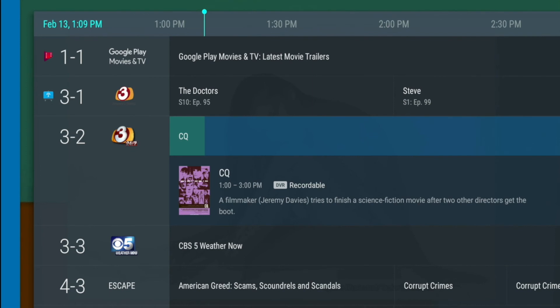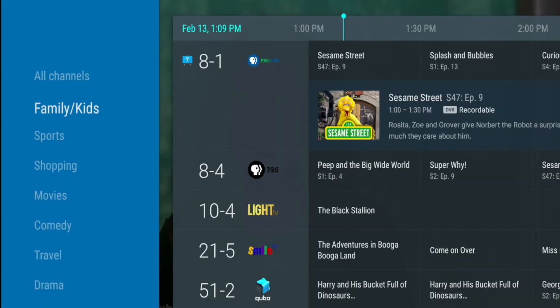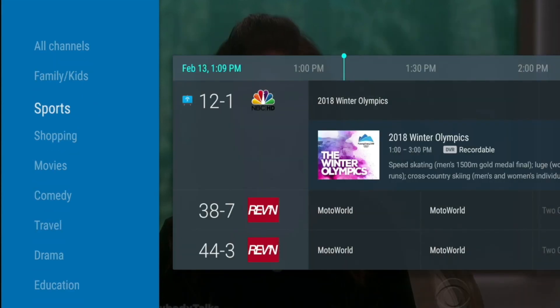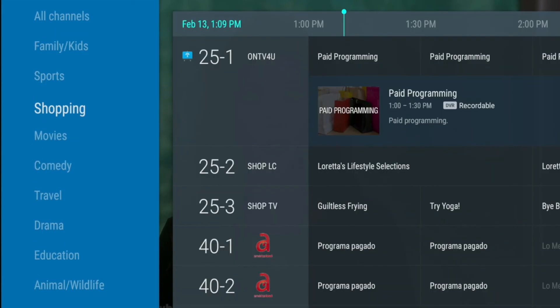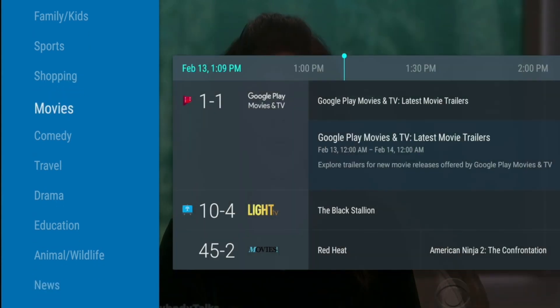Then select your desired priority and the channels that you want this program to record. To delete a recording, simply select the program in the guide and press OK. To filter your guide by genre, use the left arrow on the remote control to move the selections bar to the far left, and you will see the filter selections appear on the left side of the screen. Select the desired genre and only the channels categorized in that genre will appear in your guide.